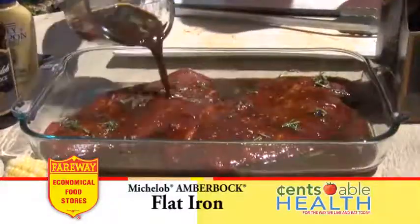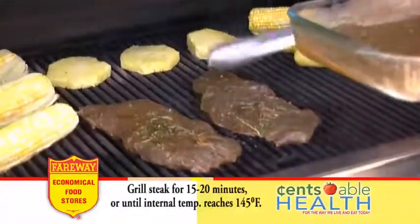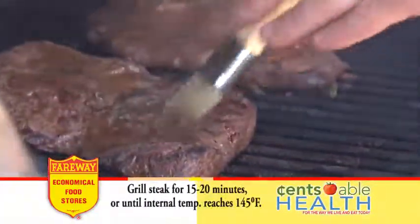Refrigerate for at least 4 hours or overnight. Grill over medium heat for 15 to 20 minutes, or until internal temperature reaches 145 degrees.